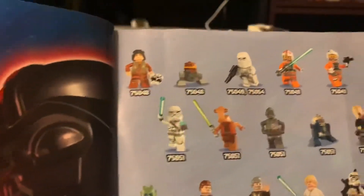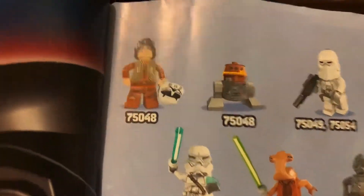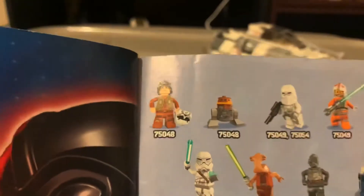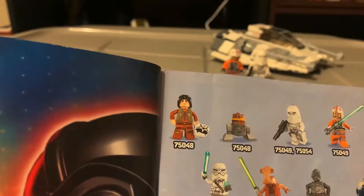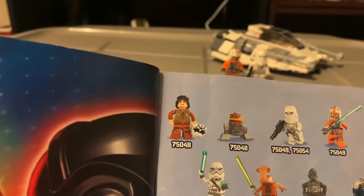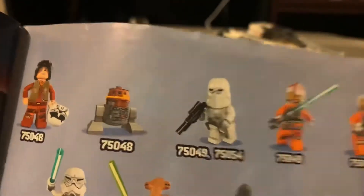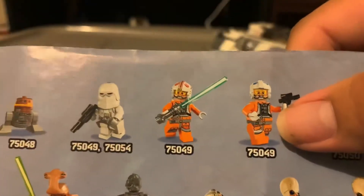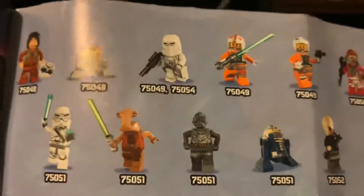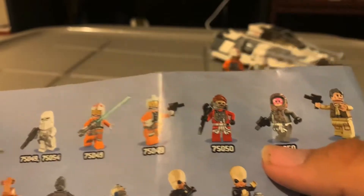On the back of the instructions they list all the minifigures by category. Interestingly, I didn't know why they started showing Rebels minifigures at this time — this is 2014, not the 2015 wave yet, so I don't know why they showed Ezra and Chopper since they weren't out yet. Here are the minifigures that are supposed to be in the set: Luke and the rebel pilot for the tow cable.